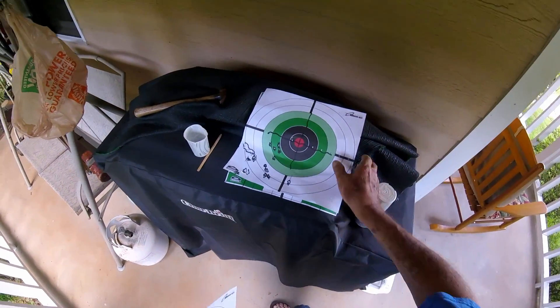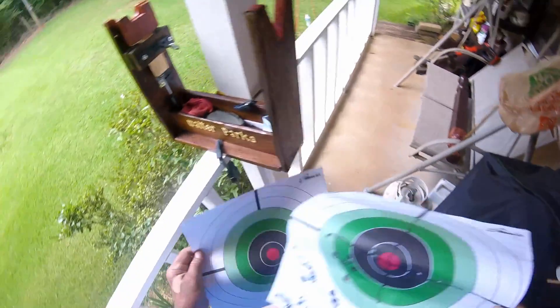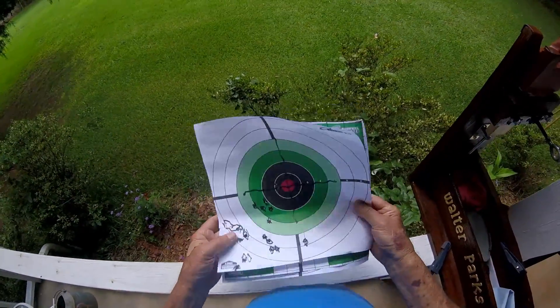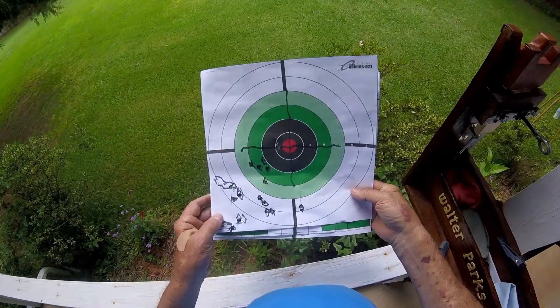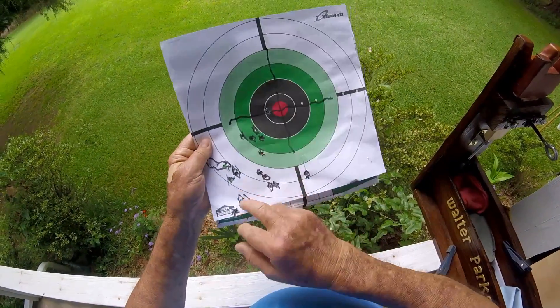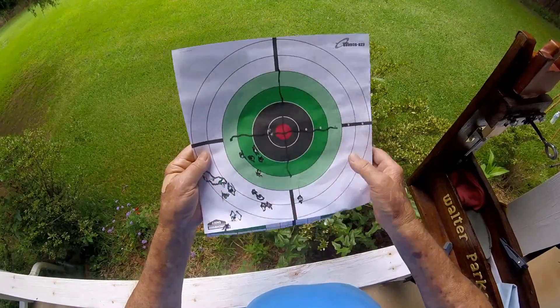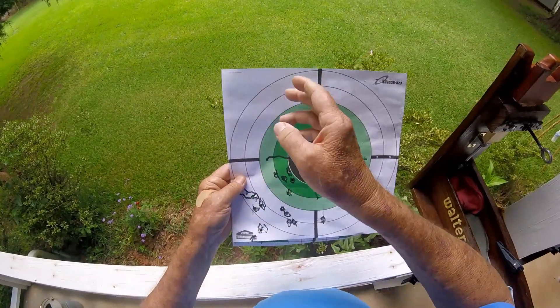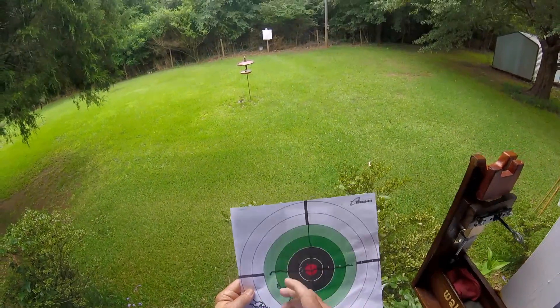I've been blaming it on the gun. I shot and shot yesterday. Here's the target — I'm aiming at the red bullseye. Everything is down here in this left corner. No matter how I adjusted the scope, it was moving all up and down the target.